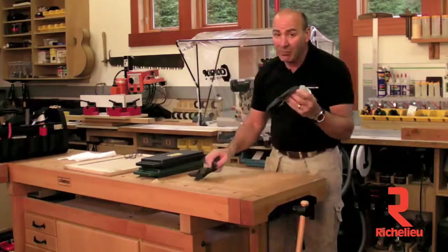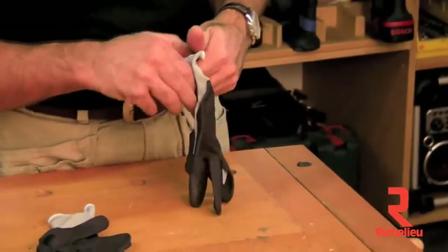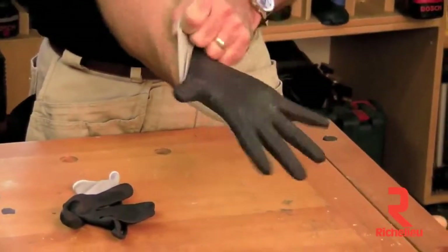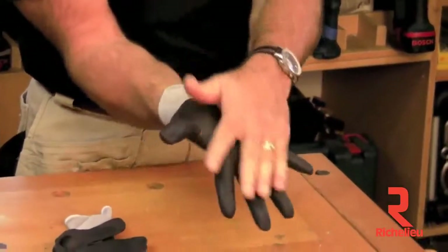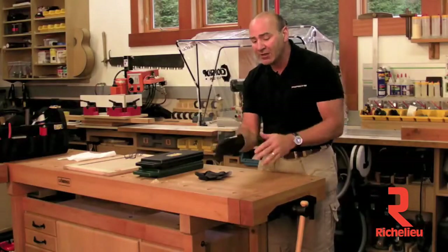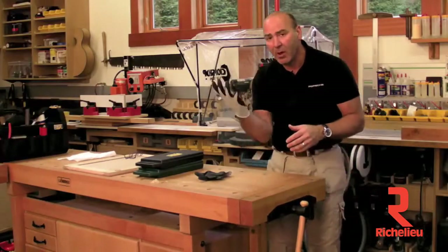The next new product I'm really excited about. These are called Skins. These are our brand new gloves that are utterly amazing. You won't even know you have them on your hand. You can see how they're totally conforming. They feel awesome. They give you awesome protection and amazing grip on melamine.